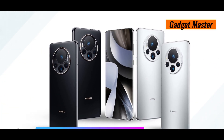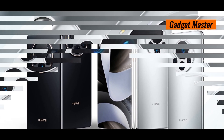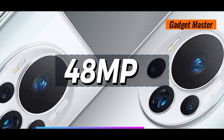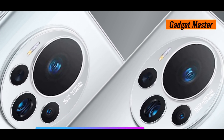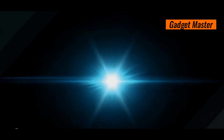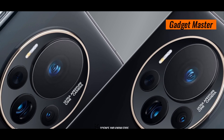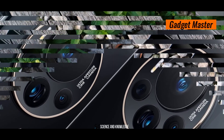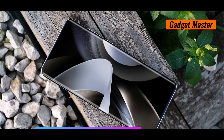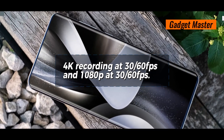Now let's talk cameras. The rear setup features a triple camera array, including a 48MP main shooter, another 48MP ultrawide lens, and a 40MP telephoto lens. With features like LED flash, HDR, and panorama, you're guaranteed stunning shots every time. For videography, it supports 4K recording at 30–60fps and 1080p at 30–60fps.